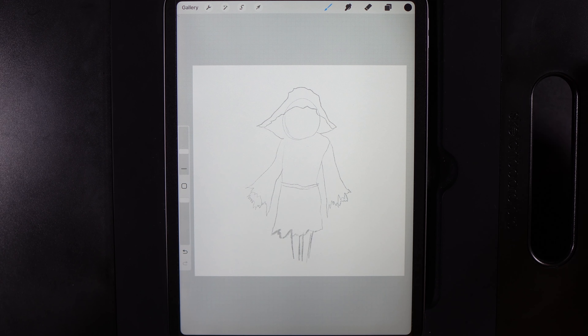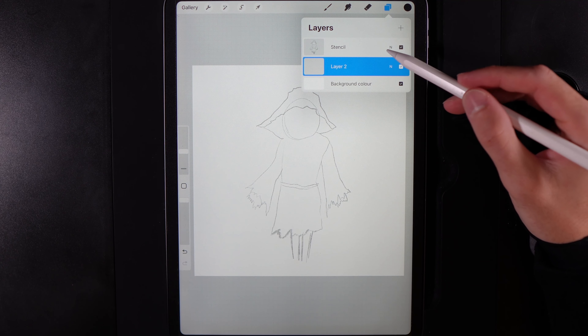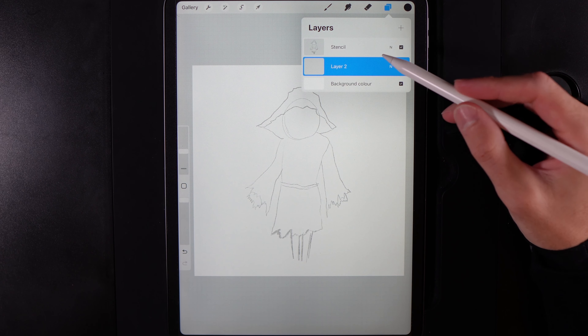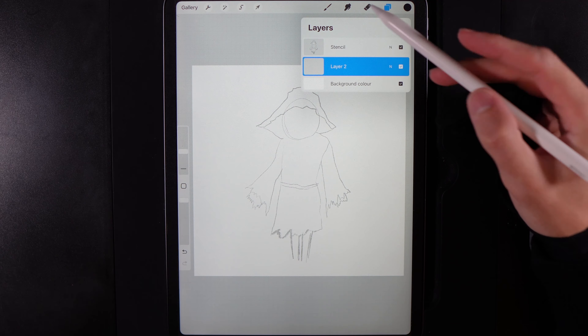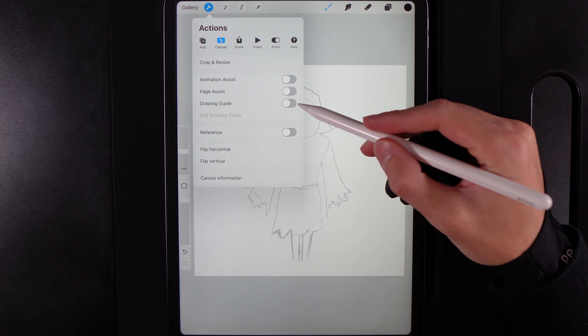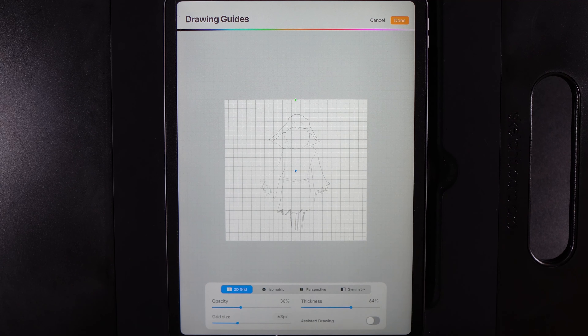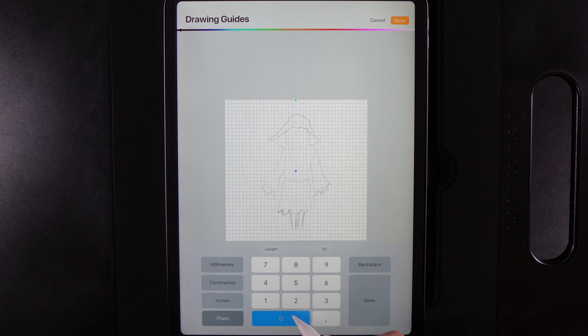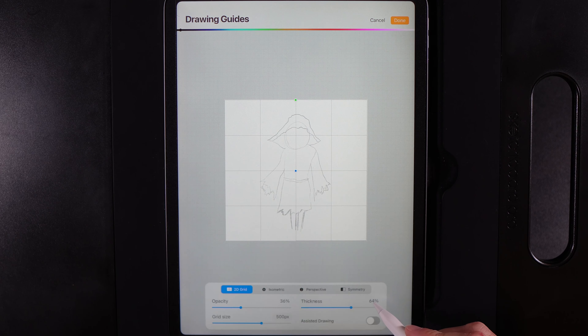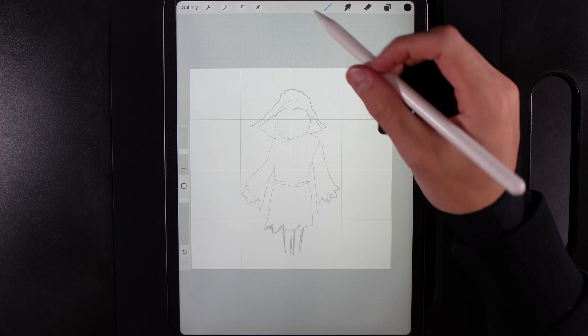Once you've created your canvas and added in today's stencil guide — I've created a guide because of the complexity of some of the angles and shapes — we're going to go straight up to our actions, go to the canvas tab and turn on the drawing guide. Once we edit that drawing guide we're going to change the grid size to 500 so that we've got a 4x4 grid to help lay things out on the screen.